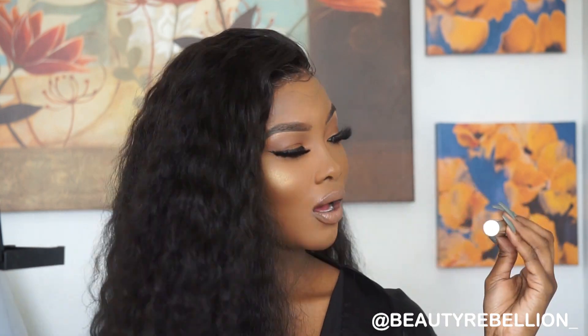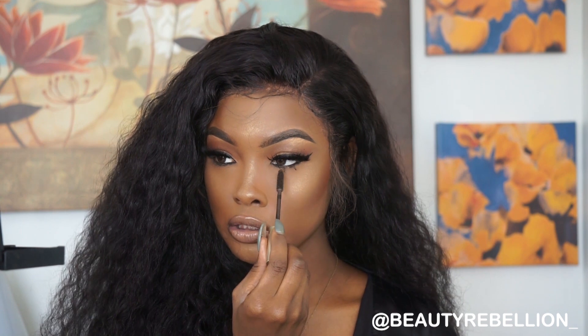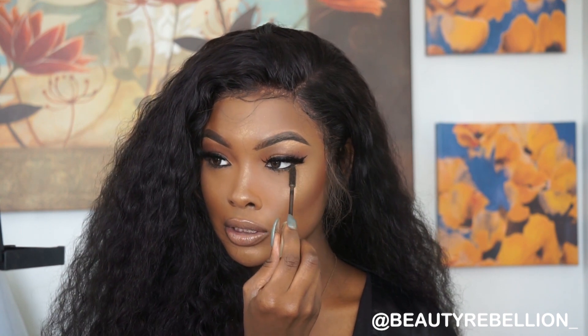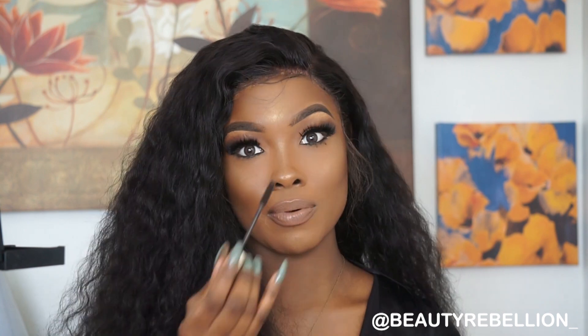The mascara I'm using is from L'Oréal — it is the Voluminous mascara. I'm going to apply this to the bottom lashes in a sweeping motion. My bottom lashes are pretty long so it doesn't really take much to get them to pop.